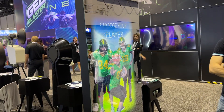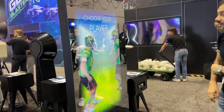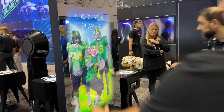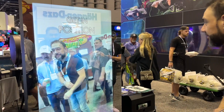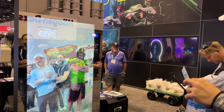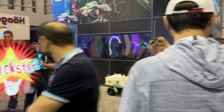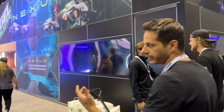Here we are showing our biggest mirror — the Tower. We've loaded our augmented reality feature and are showing everyone how you can do augmented reality experiences, which is really cool. You can select one of the players and take a photo with them. Very cool — you can print, email effects.